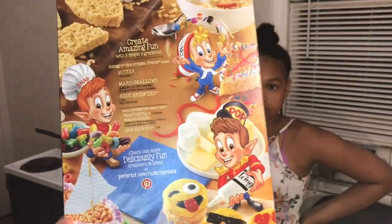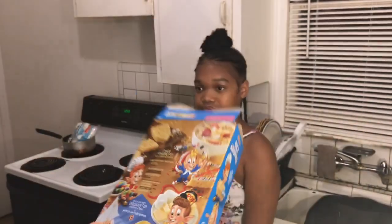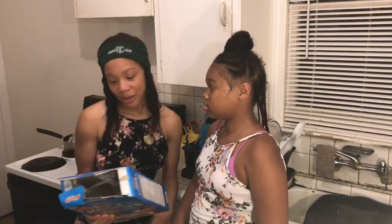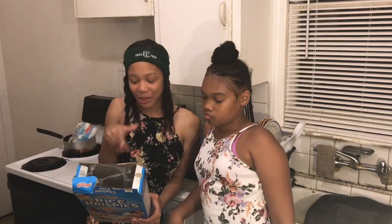So guys, first step — these are the directions on here. Let me show y'all. Can y'all see it? These are the directions, and we are about to just copy these directions and get started with this.